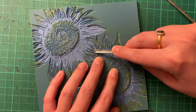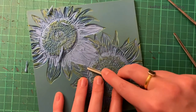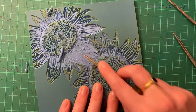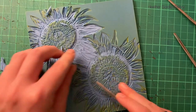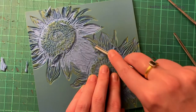As you can see here, I'm doing a reduction print, so I'm carving away more sections from the same block. You can see it's a slightly lighter colour under the surface — a lighter blue — so that helps me see what I've carved away. As I'd applied ink previously to the block it did stain a little bit, however that's not really a problem and didn't bother me at all.